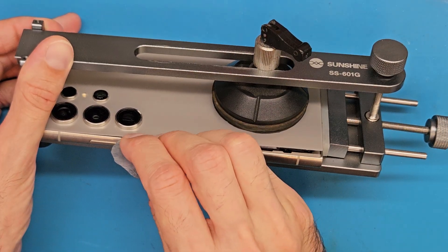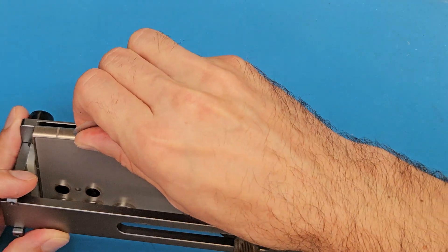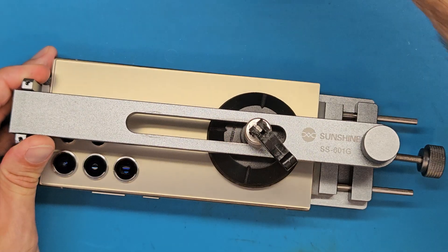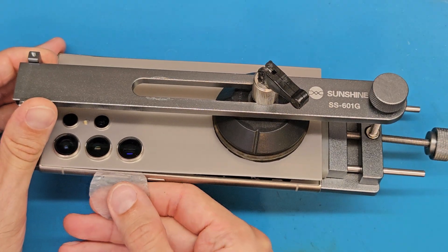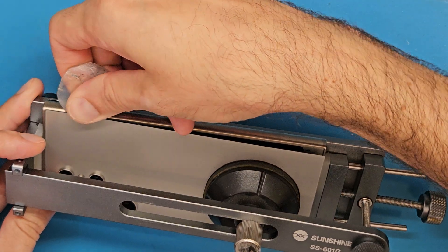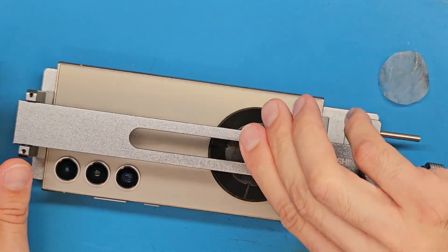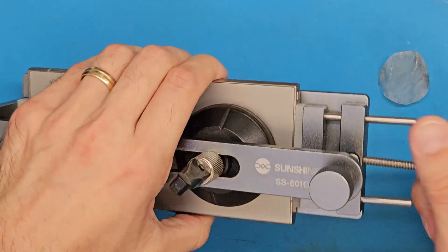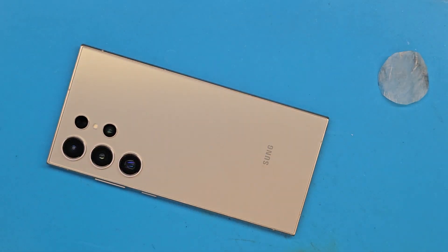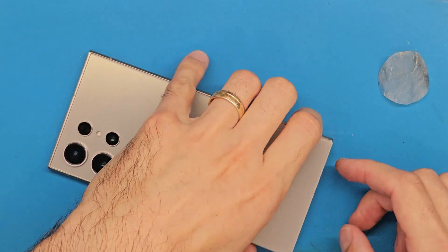I am dipping this in isopropyl alcohol, so this makes it much easier. Now we are going to detach the suction cup and release the phone. You can also do this using a big suction cup, but the risk of breaking the back cover increases.